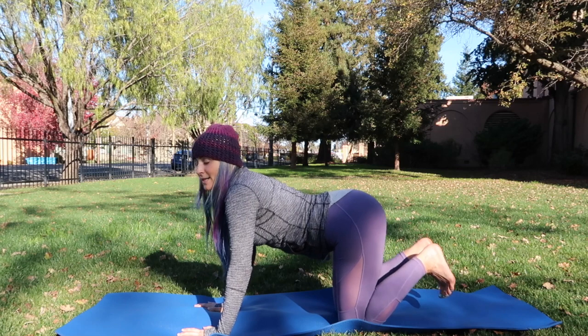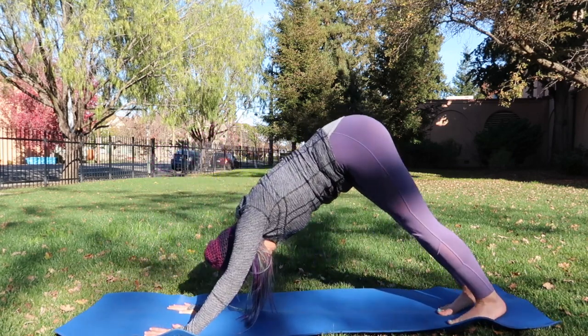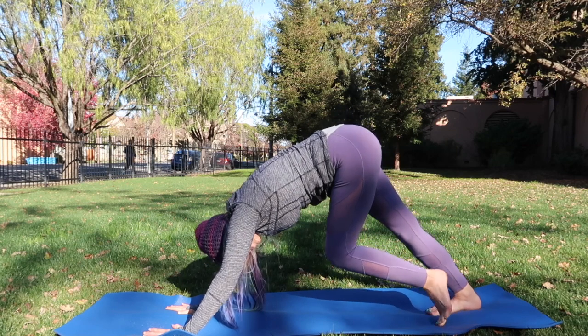Let's go ahead and tuck the toes, extend the legs, and come right into down dog. Take a moment to pedal out the feet — bend one knee at a time while dropping the opposite heel.